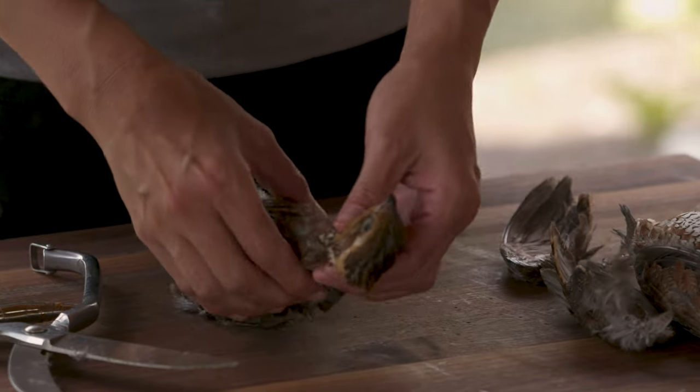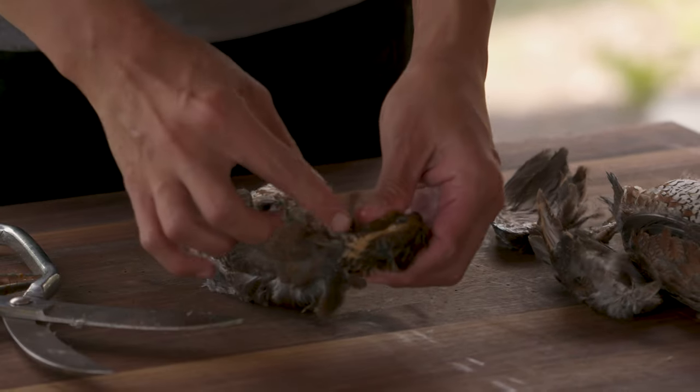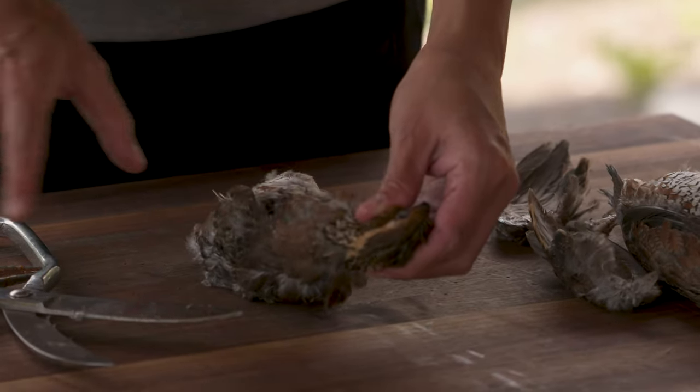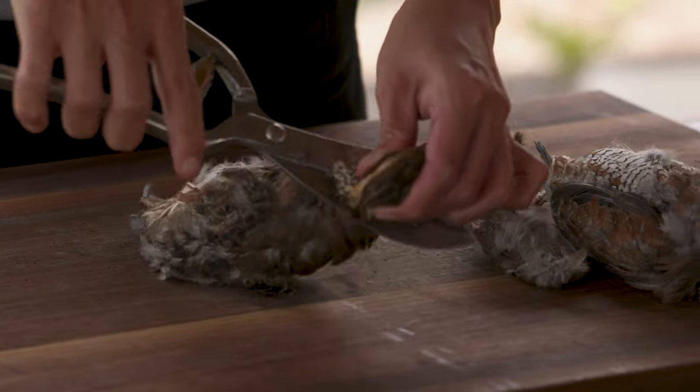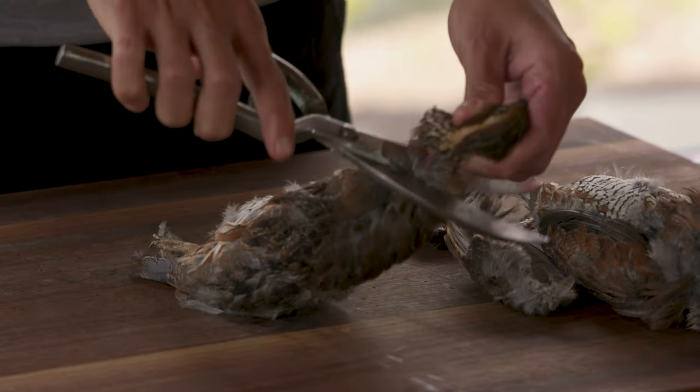Now we're going to remove the head, but we want to remove it as far up as possible — this is going to help us on skinning. So I'm just going to go ahead and make one little cut. Sometimes you just got to get through the feathers.